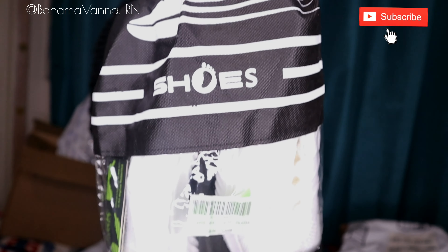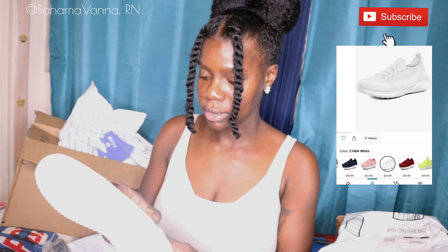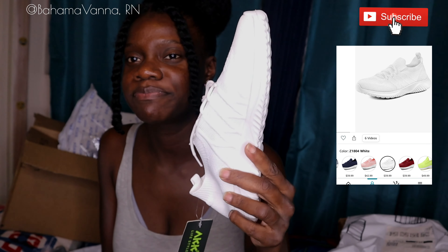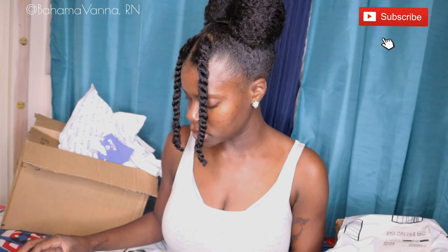So my other item — let's look in here. This is the other item that I got from Amazon. Let's take a look. I got these white tennis shoes as well. I also got these ones in size nine, I think — nine or eight and a half.